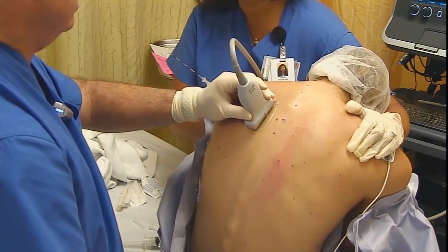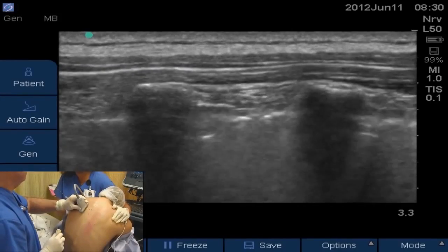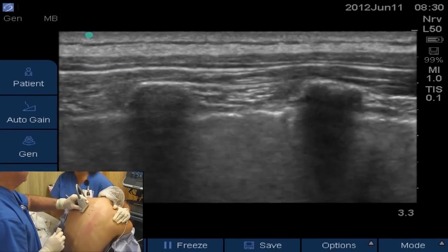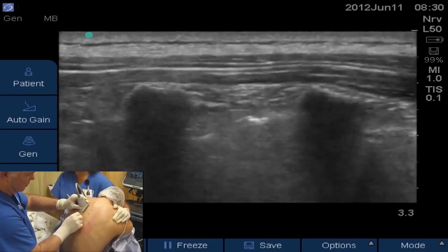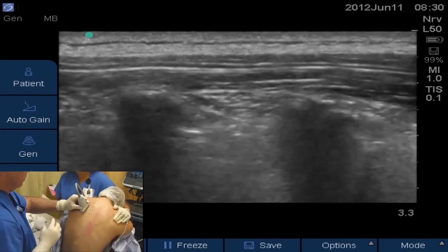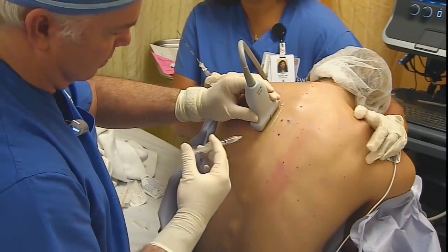We're lateral to the midline and here's our image on ultrasound. You can see the T3 transverse process, the T4 transverse process, the pleura — the shiny pleura you can see very easily — and then the costal transverse ligament just above the pleura. We have to get the tip of our needle in between the costal transverse ligament and the pleura to deposit our local anesthetic and make this a successful block.